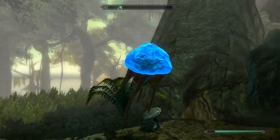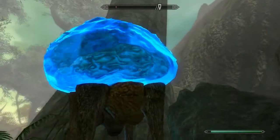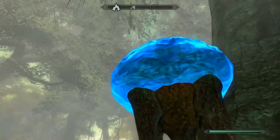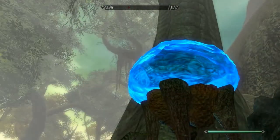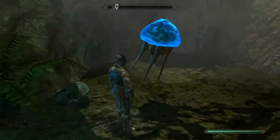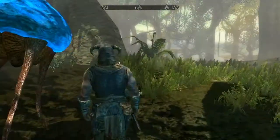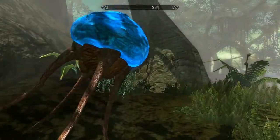I think he set it up to Parallax, and he created this really nice effect where it refracts light and creates almost like a reflection. It makes it look like it's more jelly, like it was in the original Morrowind. It gives it a real nice look and feel.